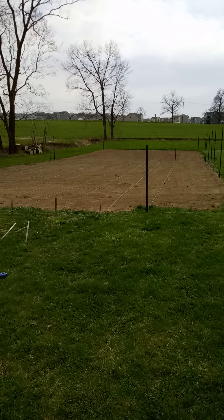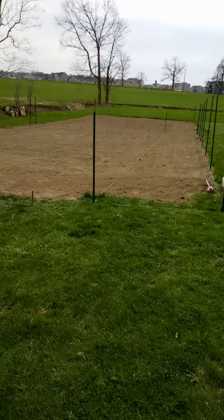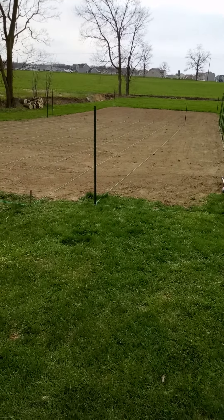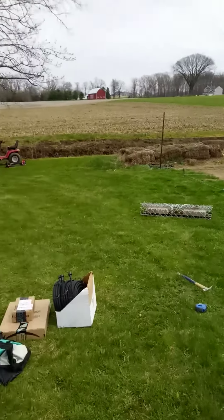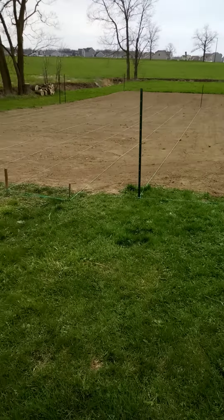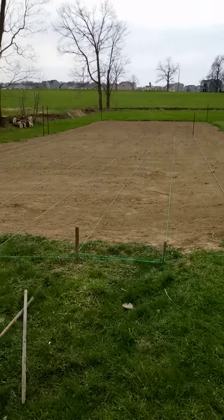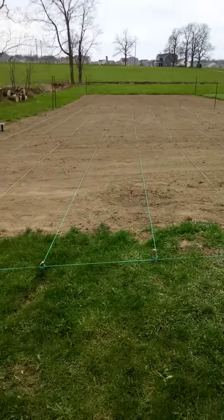Now that we have worked our ground — it was all hilly from the winter, from when we put the organic matter in — we came in with a drag arrow and used a tractor to get everything flattened out, leveled back out, pretty flat, pretty straight. We've maintained our slope and grade.